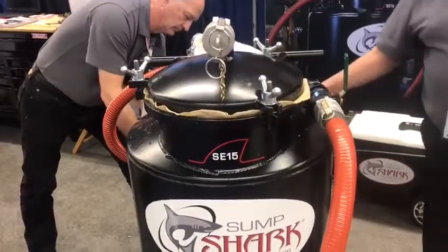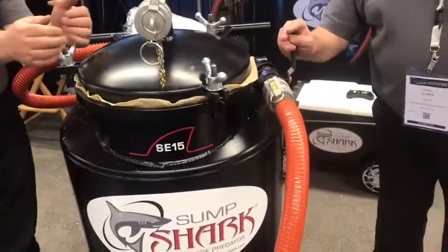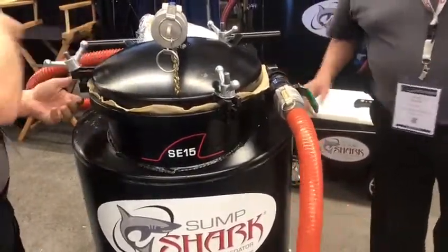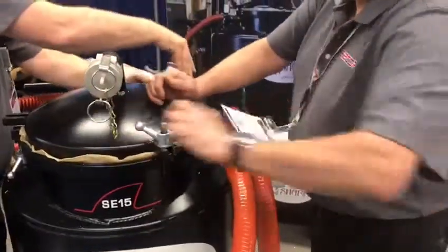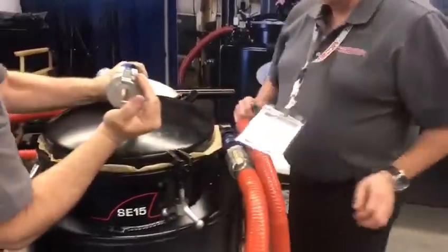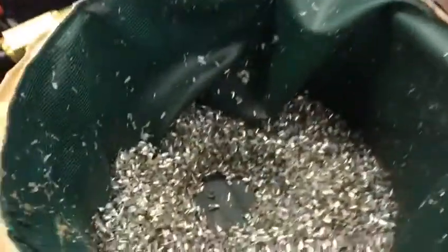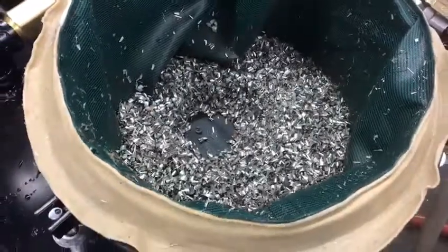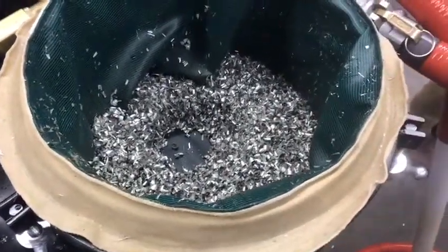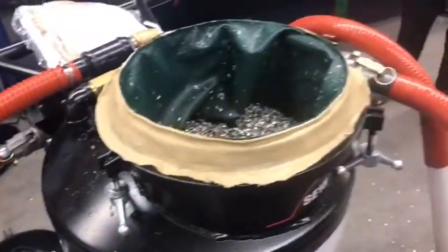I'm just going to switch at the back and clear the hose. And that's where we pulled out — whoa! A lot of swarf. And that's pretty easy from a lot of the stuff we get into. Thank you.